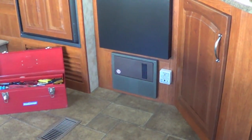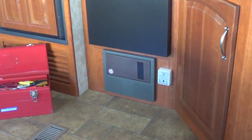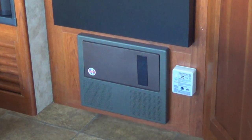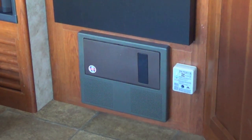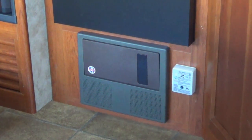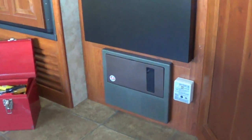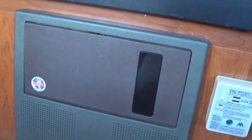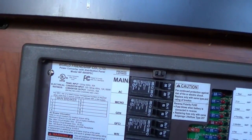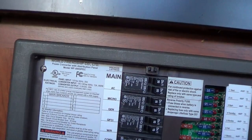Hi folks, Ray from loveyourrv.com. Today I'm going to pull apart my power center and have a look behind it. I've owned the trailer six years now and haven't really had a look behind it. I'm going to take it apart and check the wiring. This is the main distribution for your AC and DC power — mine is a WF 8955.